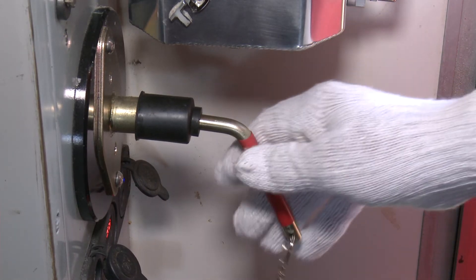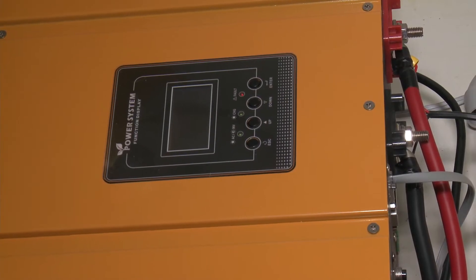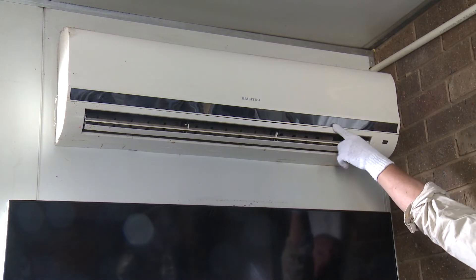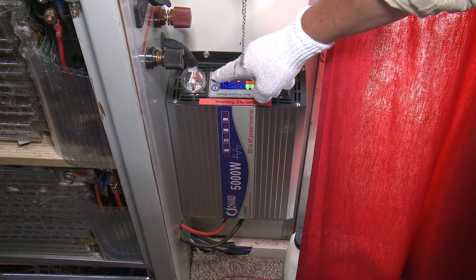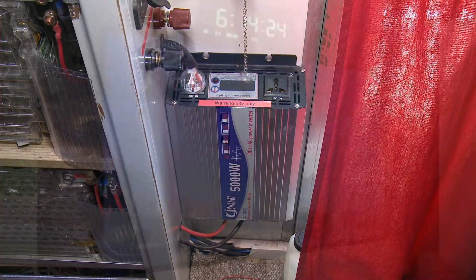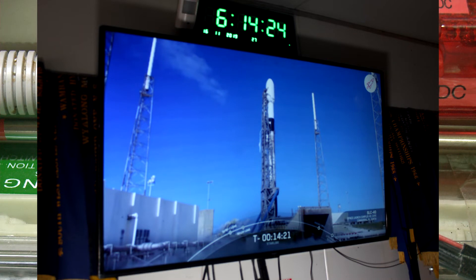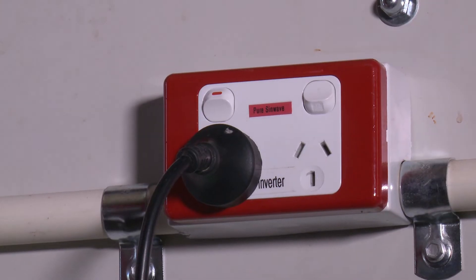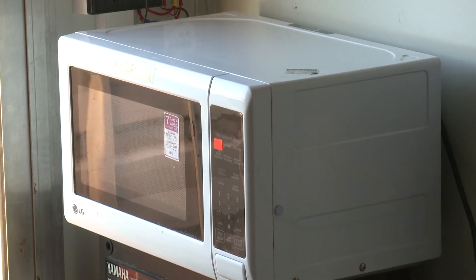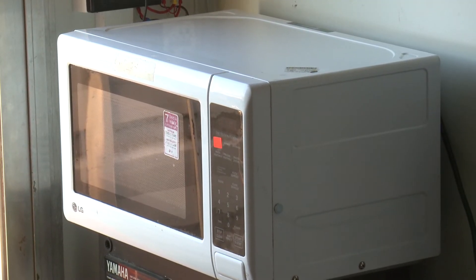This lever turns on and off the commercial 230 volt inverter for air conditioning. This is a small 5 kilowatt inverter for low consumption 230 volts. It can only put out a much lower wattage than what's advertised, but it is good for the microwave oven and other small low-voltage appliances.